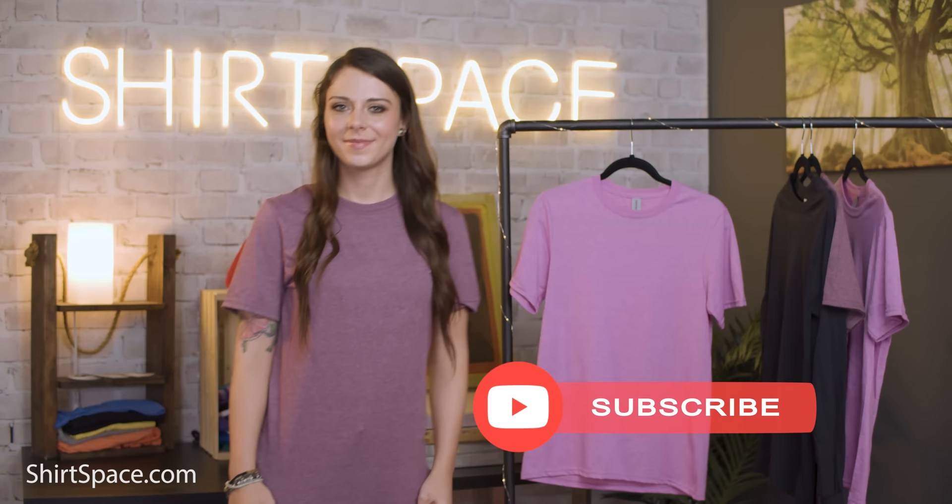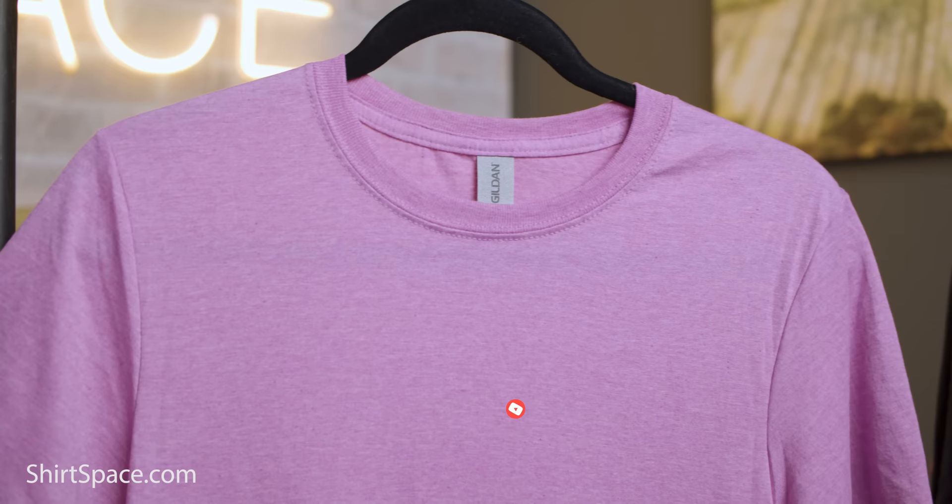It's not your average 100% cotton tee. The G640 features Gildan's signature soft style fabric, making it one of the — you guessed it — softest t-shirts on the market. This t-shirt has a lot to love, so let's get into it.